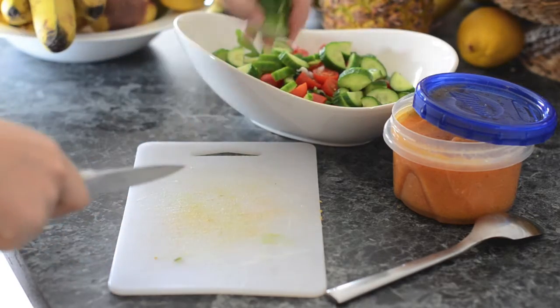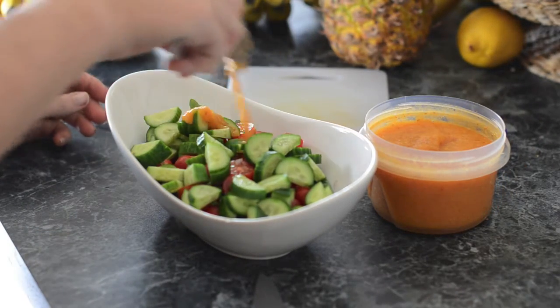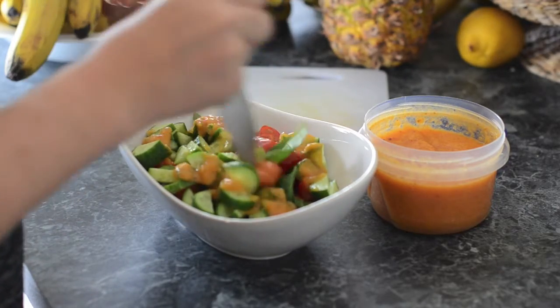You can also make it double the size, you can add more greens — it's all up to you, however you would like it. Then we can just add our dressing and stir up our salad, and it's all ready to go.